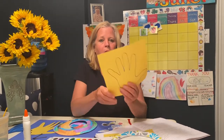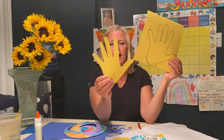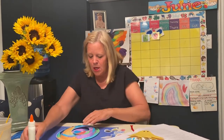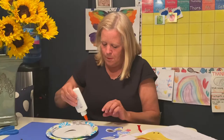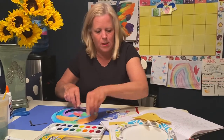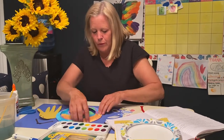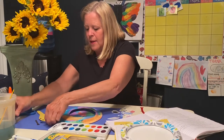Then what I did is I traced my hand, and that is going to be your hermit crab. I cut out my hand shape. So what you're going to do is trace your hand on any color paper and then cut it out — good practice for tracing and cutting! I'm going to glue my shell onto my paper, and then I'm going to take my cut-out hand and glue that onto the paper as well.